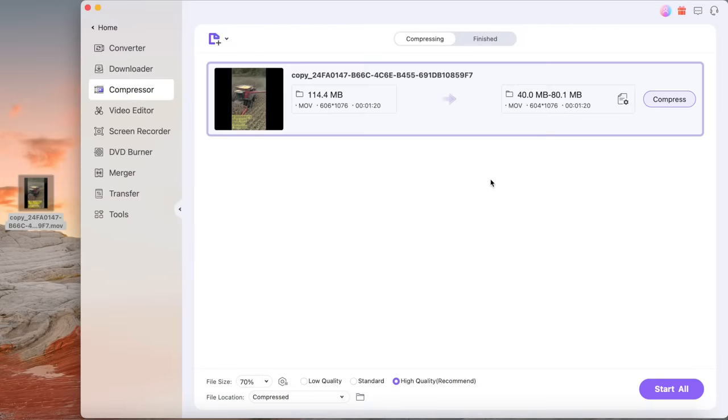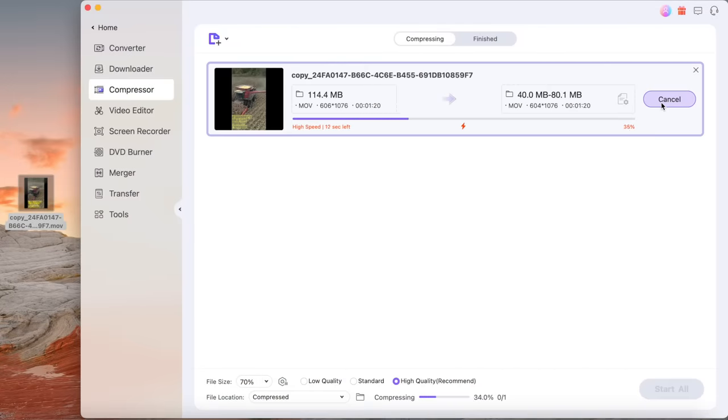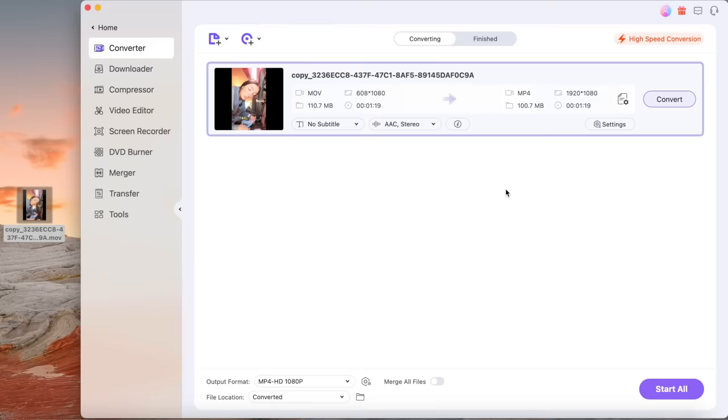I've recently started saving all of my YouTube videos on hard drives, and for those of you that don't know, they are expensive — like crazy expensive. The compressor tool makes it super easy to keep the quality of all my videos and still save space, so I don't have to spend hundreds on extra external storage. Another tool I like to use is the converter — if you've ever received a video that isn't compatible with your device, you can convert it to a different format in UniConverter.